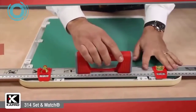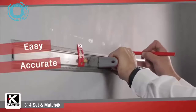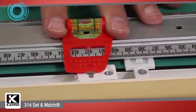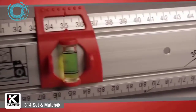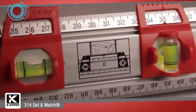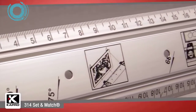This patented feature lets you easily measure, transfer, and mark anywhere. The ruler features clear and durable markings along its edge and angle markings on the ruler's face. There are two scales ranging from 1 to 30 centimeters and 1 to 60 centimeters, with a zero point marking for easy centering.